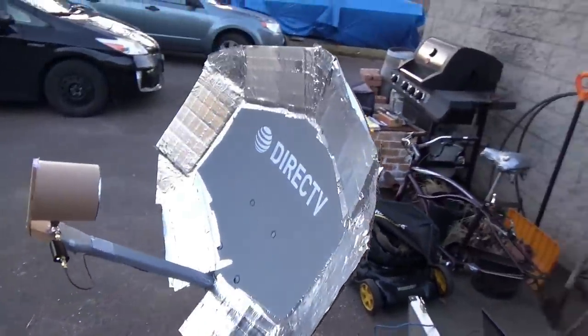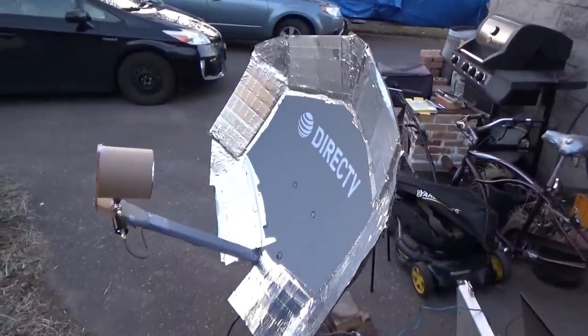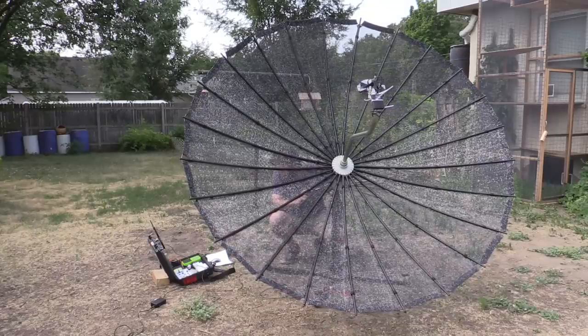I first looked at images from these satellites with a modified DirecTV dish with some tinfoil and cardboard added to it — that's from a video quite a while back. Then I started using a larger C-band satellite dish that another ham, Chandler, in town here, had given to me.